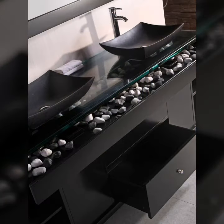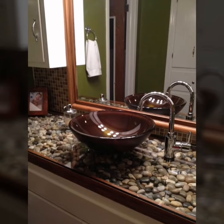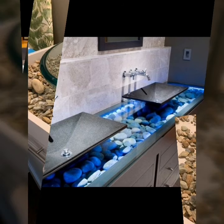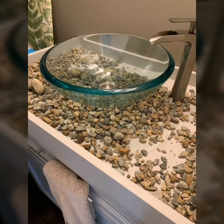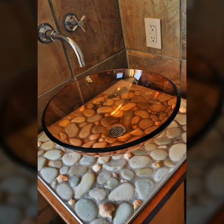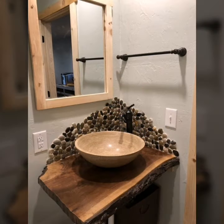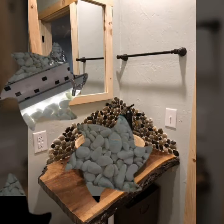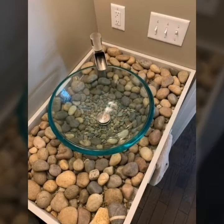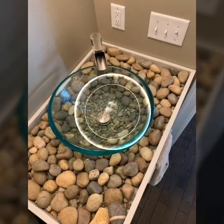This video covers home interior decoration ideas, river rock sink ideas, and glass sink ideas. This collection is nice and beautiful. I hope you are enjoying my video — there are multiple vanity design ideas available here.